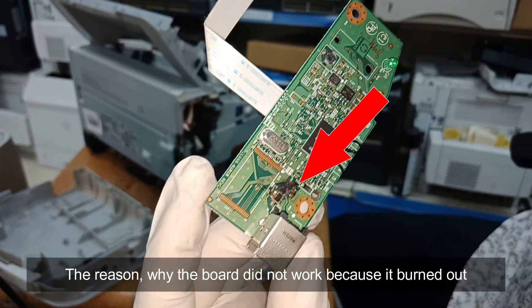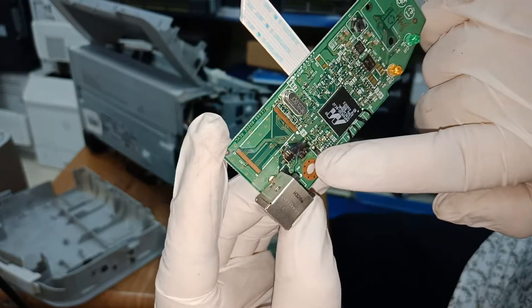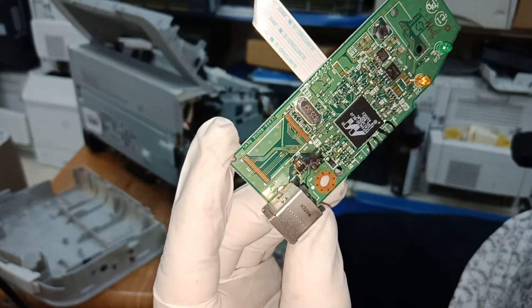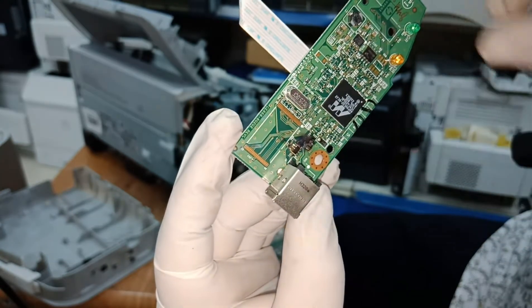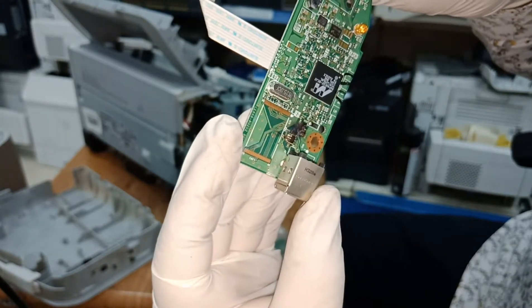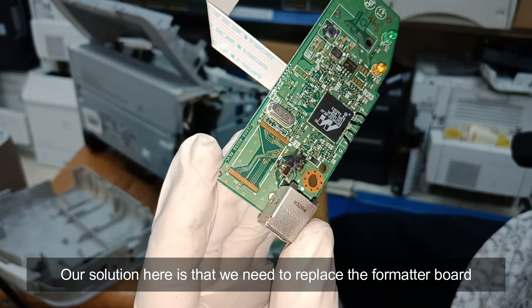The reason why the board did not work is because it burned out. Our solution here is that we need to replace the formatter board.